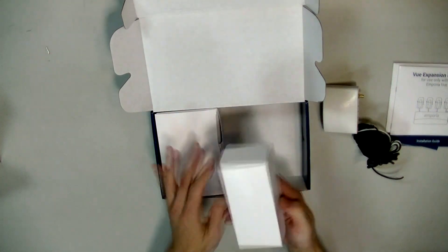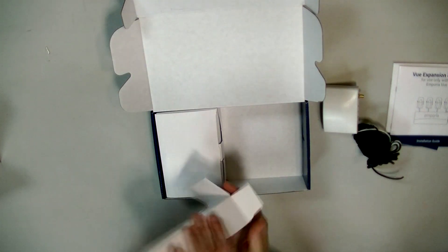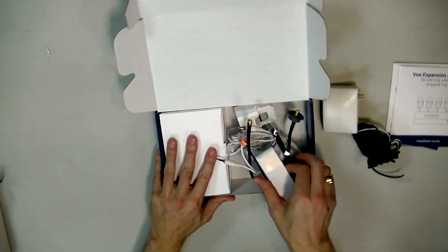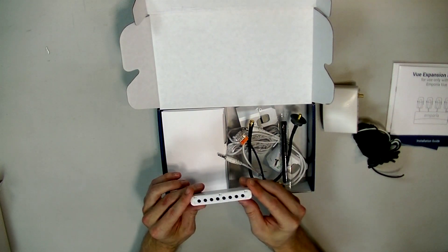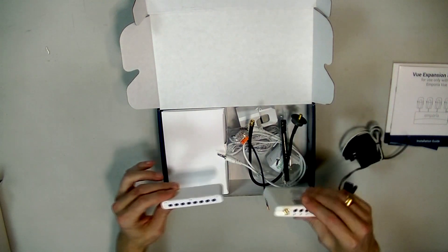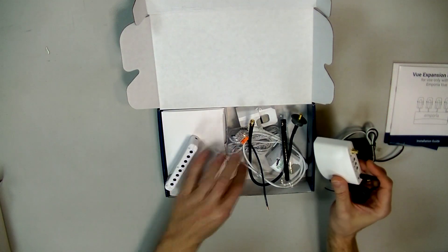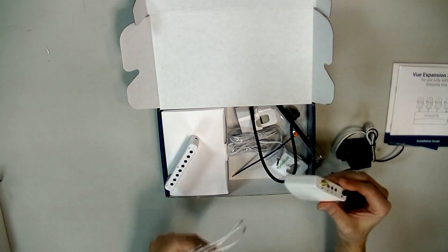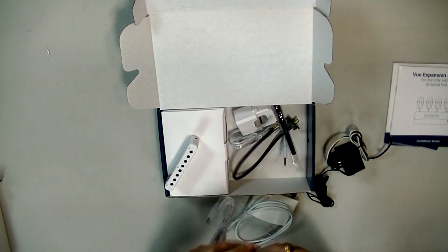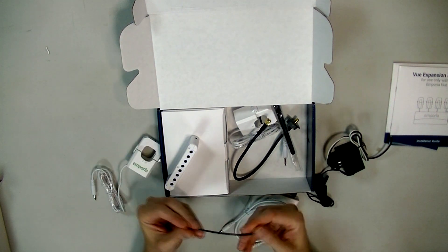Next up we have an interesting white box with a bunch of stuff in it. This is for the expansion module — it's going to expand off of the main unit. There's a jumper wire that's probably going to connect the two boxes together. And there's also what looks like a wire splice connector — this is a tap so you can get power into a breaker circuit.